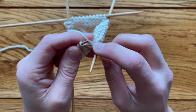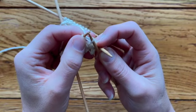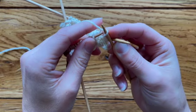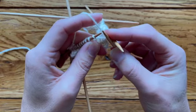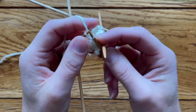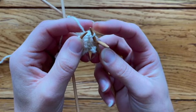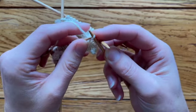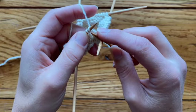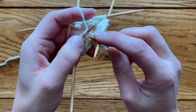The first thing we need to do is knit the stitch but don't drop it off the left-hand needle. If we were doing normal knitting, we'd drop it off, but instead we're going to slip the new stitch back onto the left-hand needle, giving us an extra stitch.